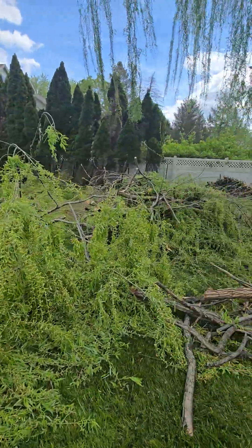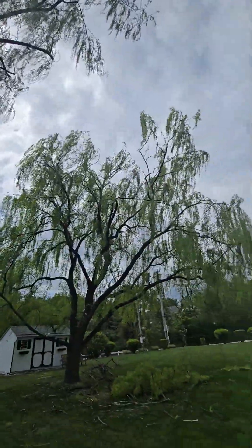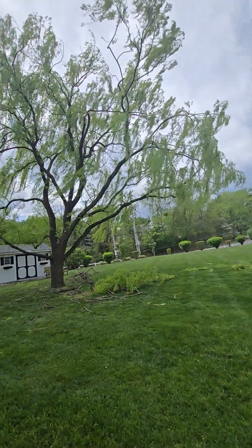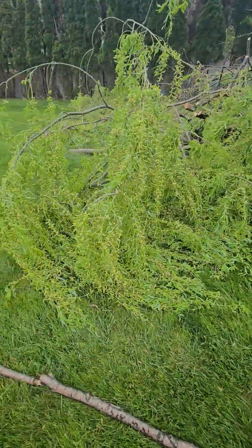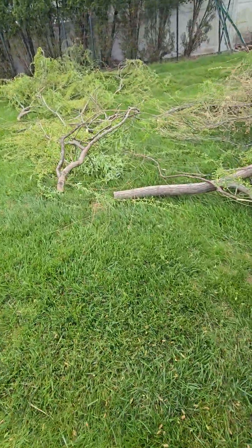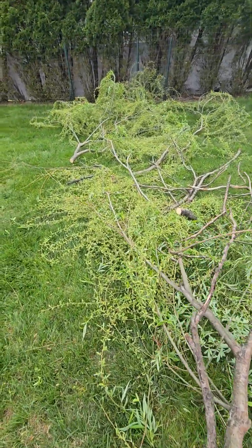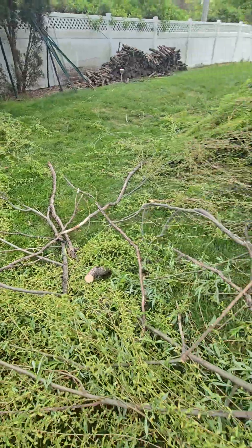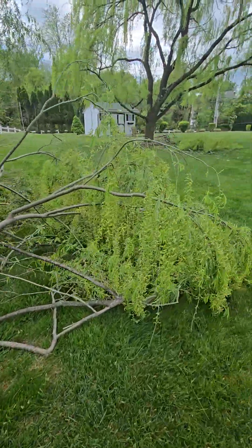We just got done pruning these two willow trees. That one had quite a bit of deadwood in it. We're taking some weight off the branch tips — small cuts, nothing too crazy — and some deadwood. That's a pretty sizable cut right there on the other tree, that's the biggest cut we took off. But the rest are just weight off branch tips — not hurting the tree. This is all the green we took off of both trees, with the exception of that one branch over there.